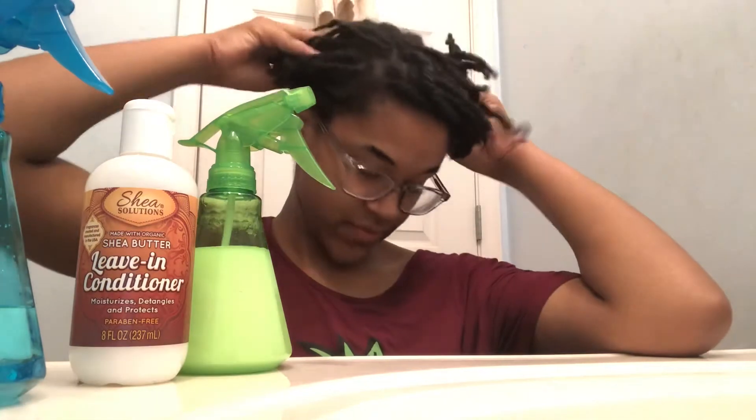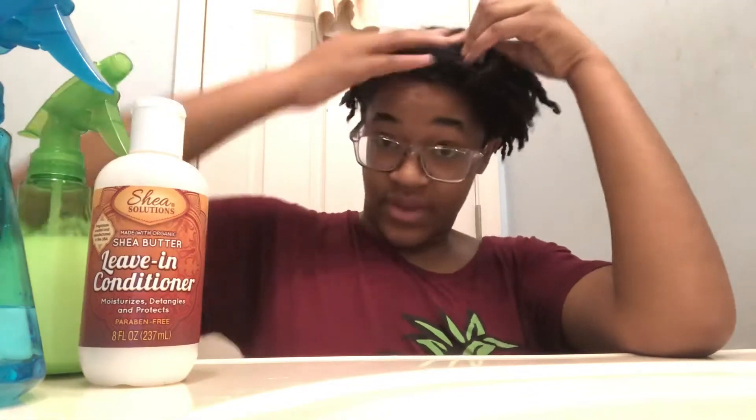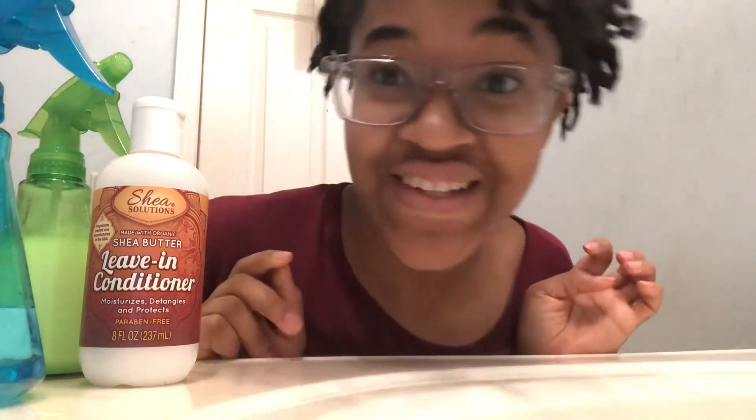This leave-in conditioner is just from Dollar Tree, but even a really quality leave-in conditioner will be nice. Just a little bit of water to liquefy it, and I put it in my hair in lines, massage my scalp — like I've said, three times a week.